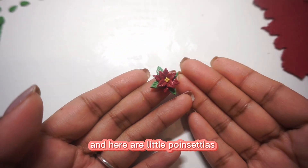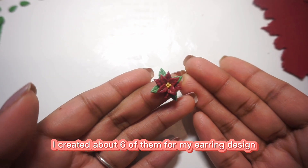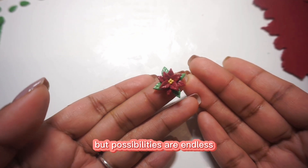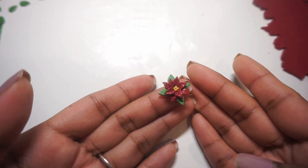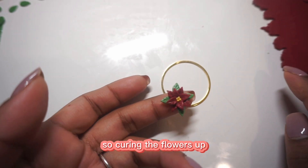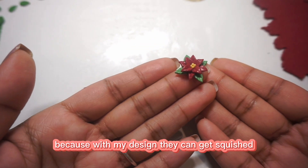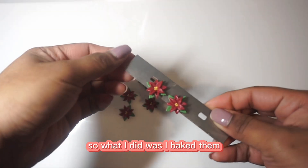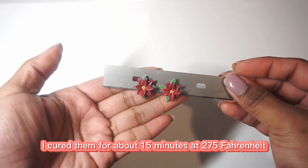Here are my little poinsettias — aren't they adorable? They're so tiny and cute! I created about six of them for my earring design, but the possibilities are endless if you want to make more. Curing the flowers before moving on to the next part of the design is really important because they can get squished. I baked them for about 15 minutes at 275°F.